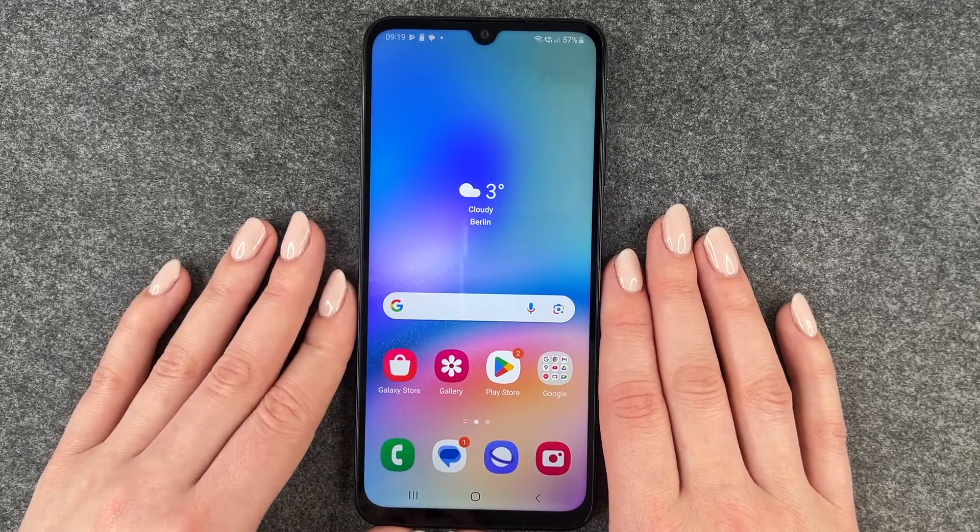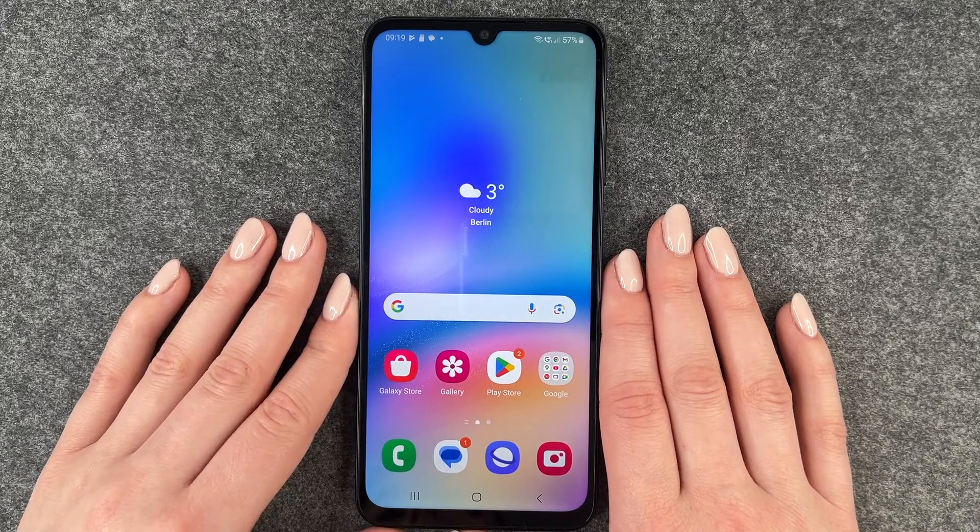Hi buddies, welcome back. Today I want to show you how you can set up a screen lock on your Samsung Galaxy A05s.